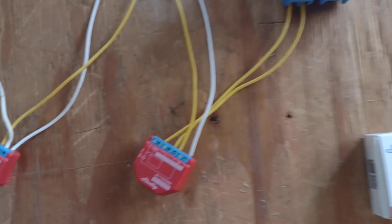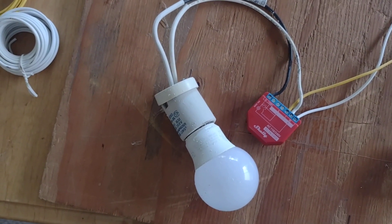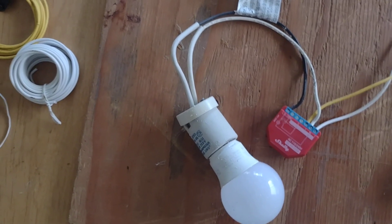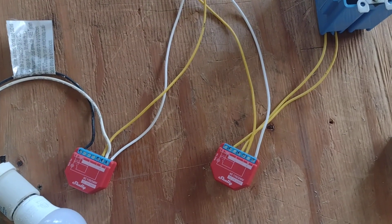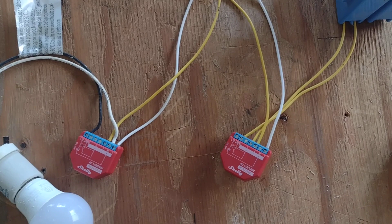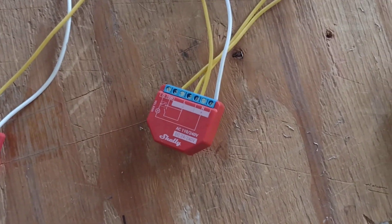So one could be inside the house and the other could be in the backyard in an outdoor box with a fountain pump or something. These things are operating without a hub, without the cloud — just Wi-Fi.